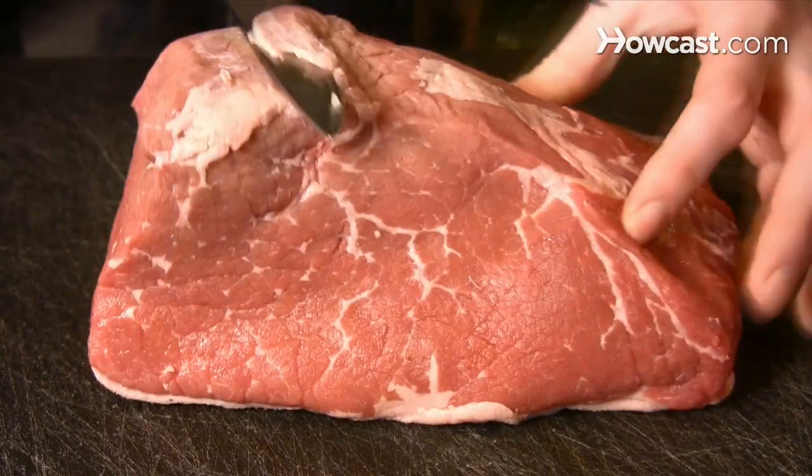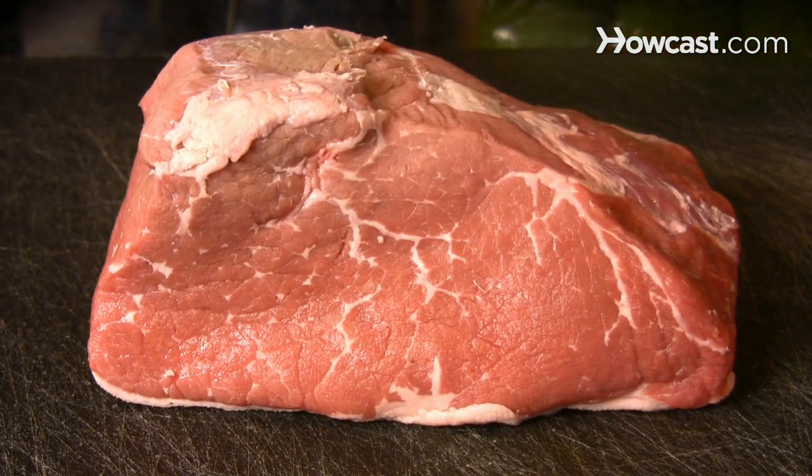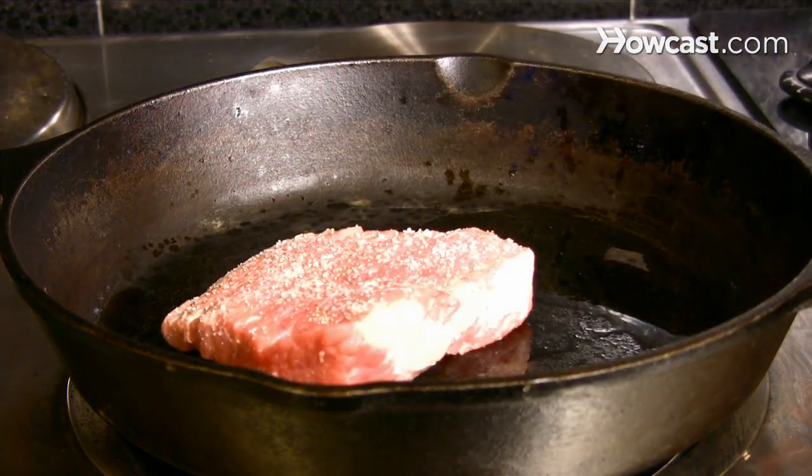How to Dry Age Steak. You don't have to go to a steakhouse to experience the flavor of real dry-aged steak. Enjoy it at home by following these simple steps.